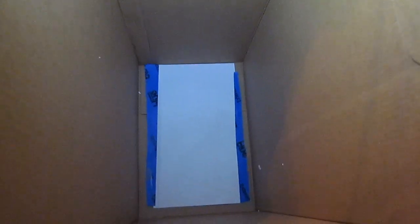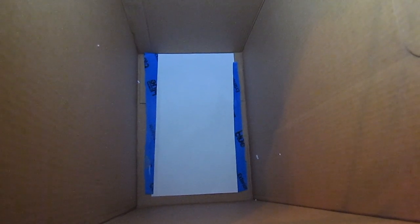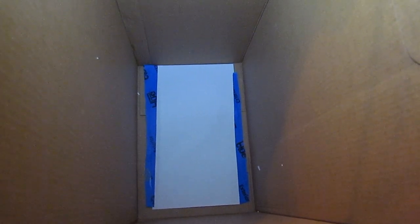What I've done is I've taken a piece of paper and taped it to the back wall after cutting it to size, because an 8.5 by 11 piece of paper is a little bit big for the bottom of this box. I cut the tape so that it would fit within the width of the box.